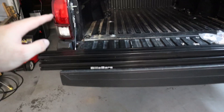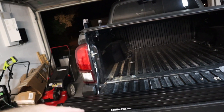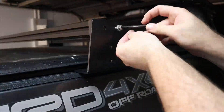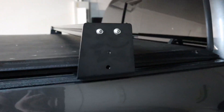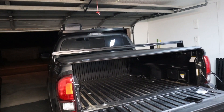The only part left to do now is to actually install the cross members, so I'm going to go ahead and do that and get those tightened down.